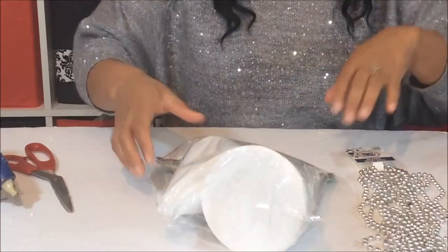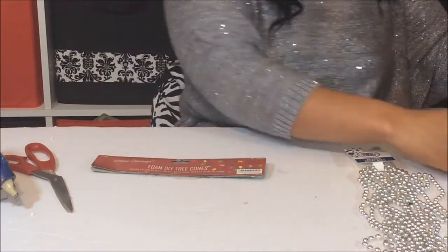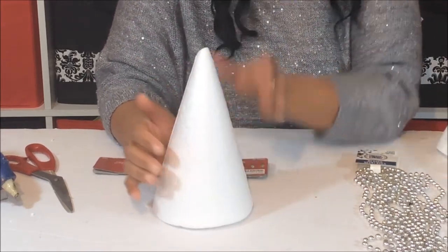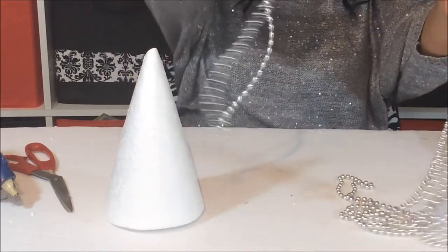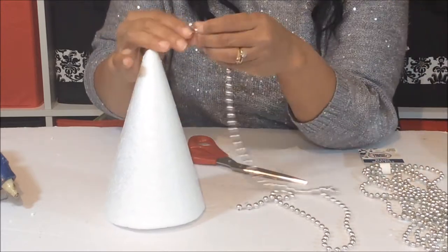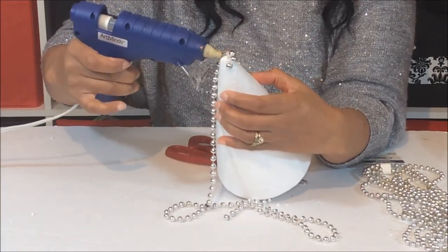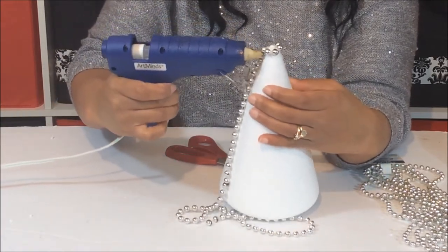Ready? Let's get started — let's decorate our tree. I decided to use the biggest cone out of the three. Now we're going to take our beads, take one of them, cut it, and then start applying it to the cone. We're going to start at the top, all the way around, and make sure that the beads are very close together.